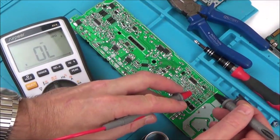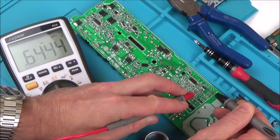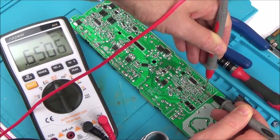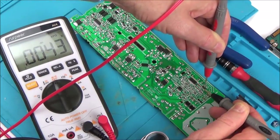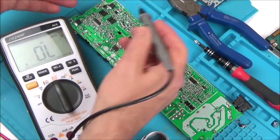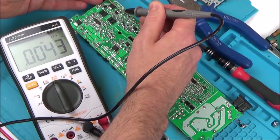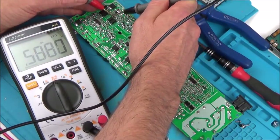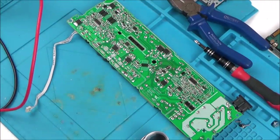The one that is actually shorting is reading 0.004, and the other way also 0.004. And if I go onto this Zener diode that's also shorting — again, 0.004. I wonder whether those two are faulty. The ones that test fine show open loop. Those two things don't quite look right.